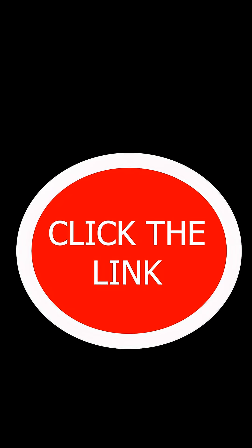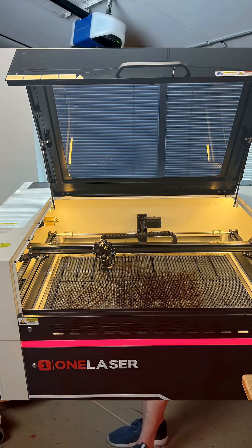You're just going to want to go down and click on enter. You can go see some more stuff about One Laser and enter to win this stuff.